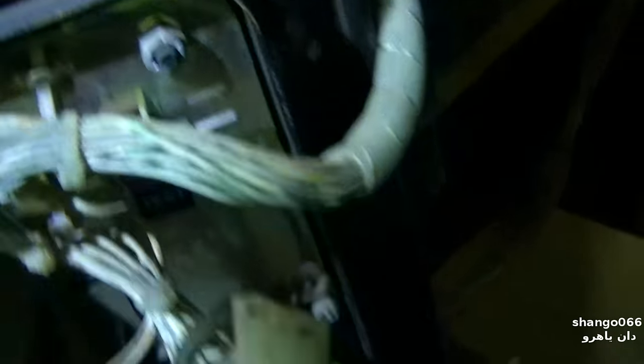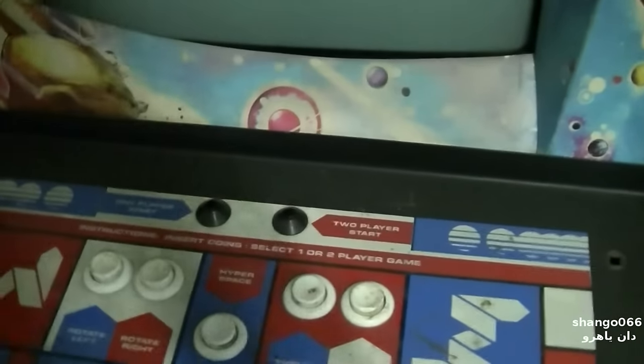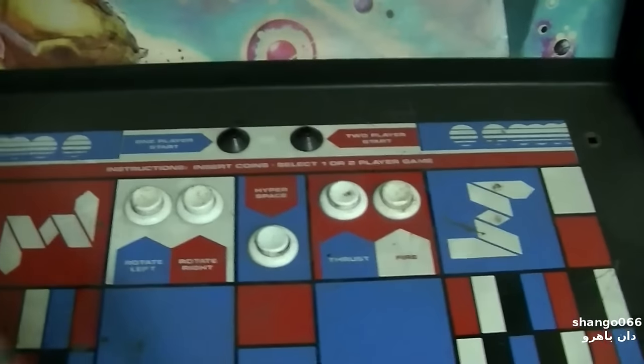There's a switch down here and it's actually kind of well hidden - it's right there. This thing puts it into test mode. I probably would have never found this if it was not for Max Arcade. So this switch up is test mode, down is off, and in the middle is game run. I got that in the right position and now when you plug it in it acts like it's working.